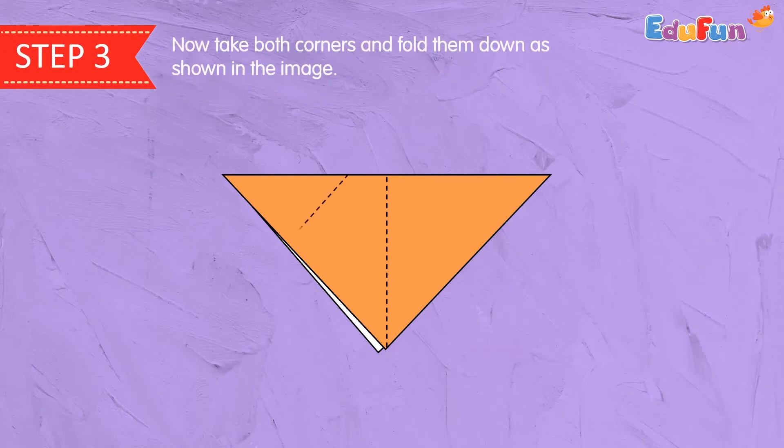Step 3. Now take both corners and fold them down as shown in the image.